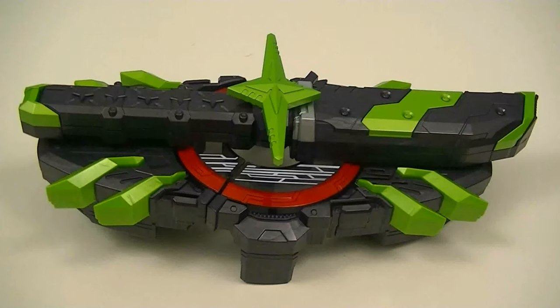Hey guys, KaroSift here with another review. This time I'll be reviewing the Deluxe Bujian Sword Buckle from Kamen Rider Geats. This Premium Bandai exclusive is a special race buckle used by Kamen Rider Tycoon to obtain its final form. So let's get started.